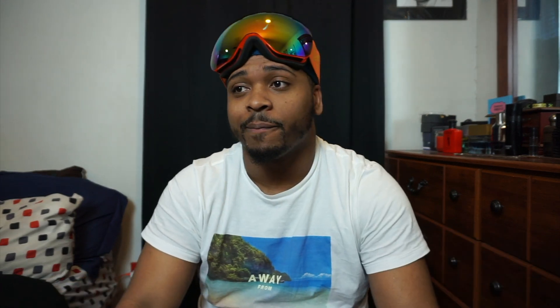Let me know if y'all want me doing more unboxing stuff, and when I get the bread to buy some stuff to unbox I'll do that. But I love these goggles — I love how they look and how they feel. But yeah, it's OhReally TV, I love y'all, appreciate y'all.